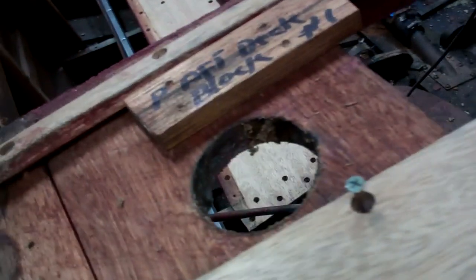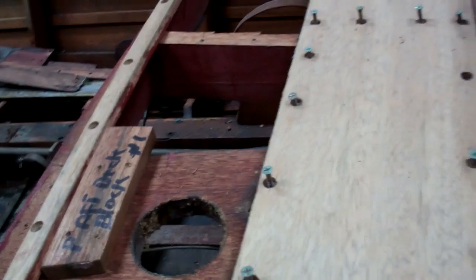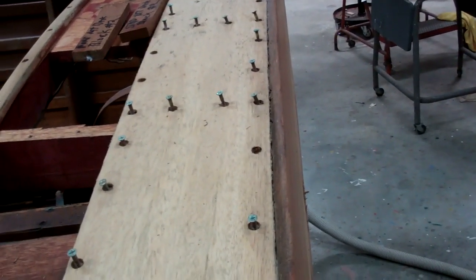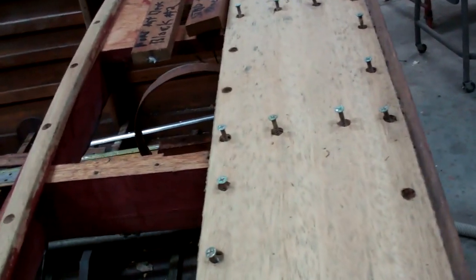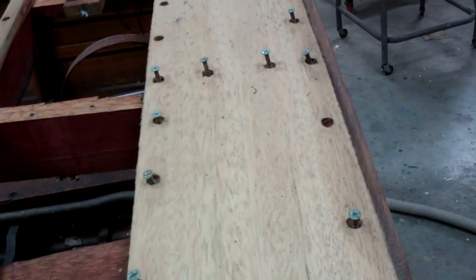Brass turns green when it gets wet. So the reason we released these planks is that it's quite clear that water had infiltrated the bungs in every single countersink on both planks. Now that we have them free,